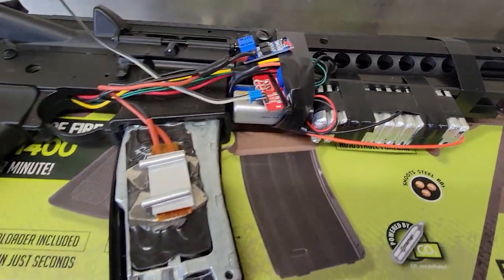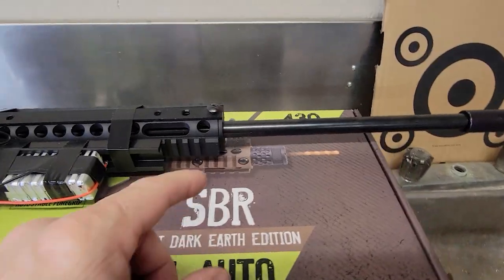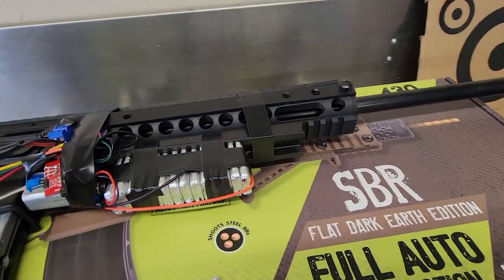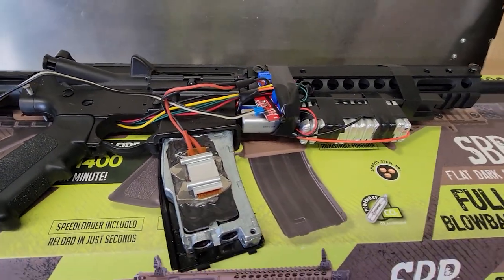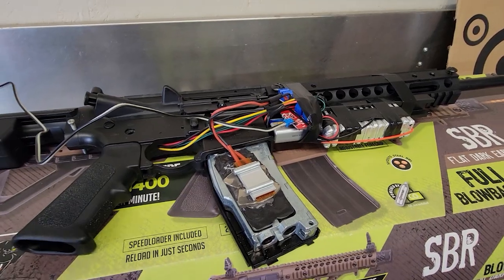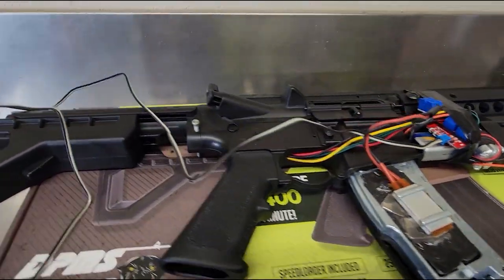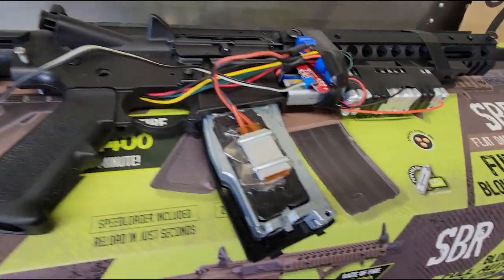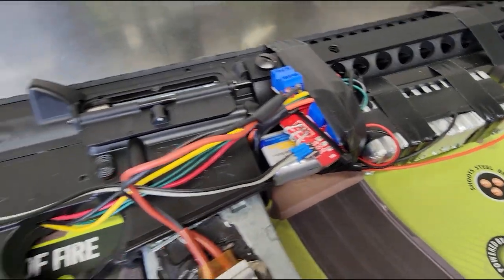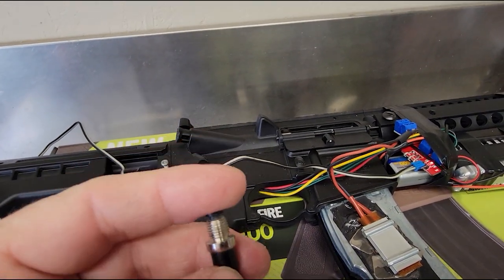So there you have it guys — the first functioning Crosman DPMS using an electronic solenoid. Stay tuned for the next video where I show you how I convert from a short barrel rifle to a 20 and a quarter inch barrel — it's actually not that hard of a mod at all. I hope you like this video, share, like, subscribe, give it two thumbs up. I'm going to turn it off so I don't accidentally push the button — with that off, we're safe again. I plan to put a couple more safety switches in here just to make it safe, because tapping that button is so easy.